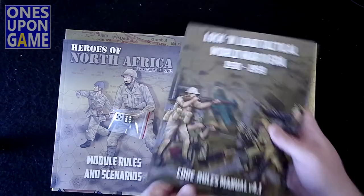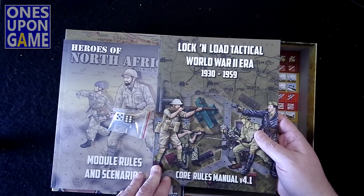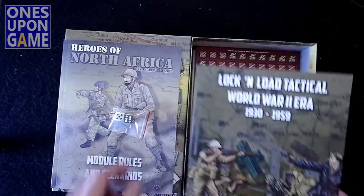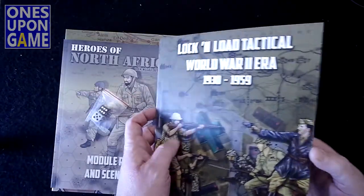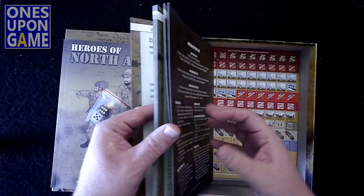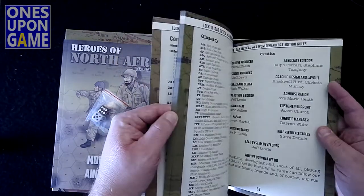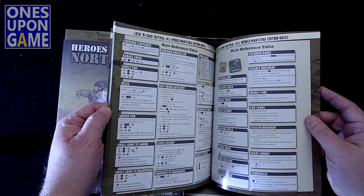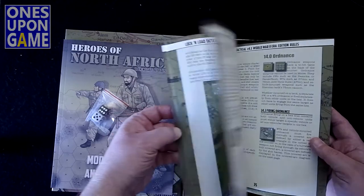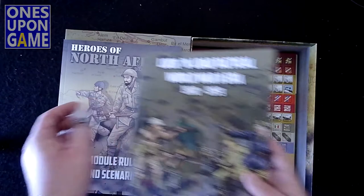You're going to get a copy of the Rules Manual 4.1. This is in every current version of Lock and Load Tactical — this is the World War II era; with the more modern games you'll get the modern rule book. It is also full color. Like all the others, it comes in at about 65 pages. It's very well laid out, pretty easy to follow, and pretty easy to look things up.